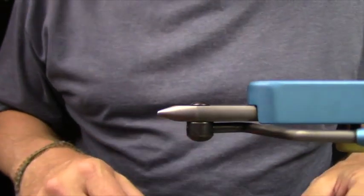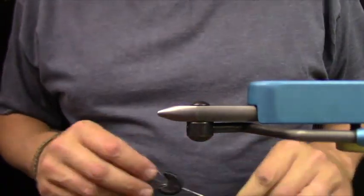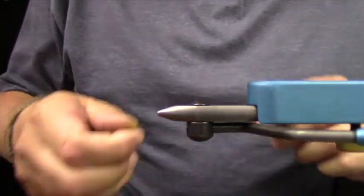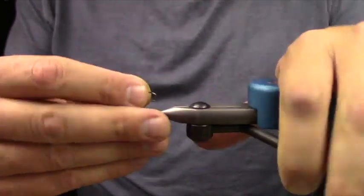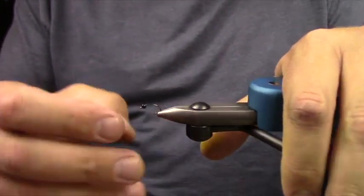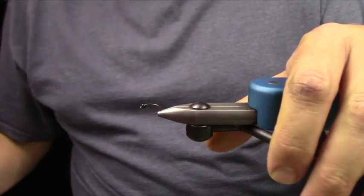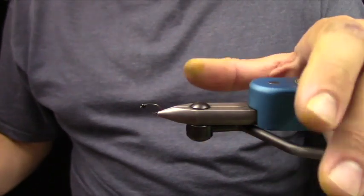What I'm going to be throwing in the vise first is a Daiichi 1120 — it is a scud-style hook. And a 1/8-inch tungsten bead. I do love the tungsten bead on this, even though it's an emerger pattern.